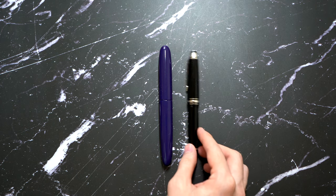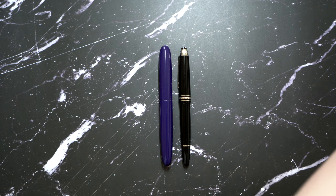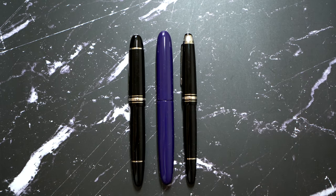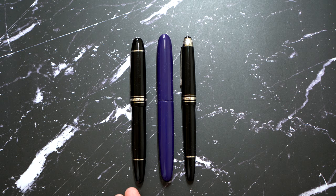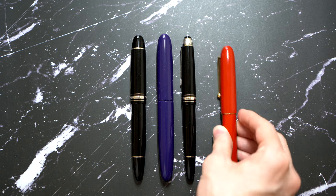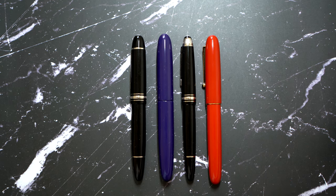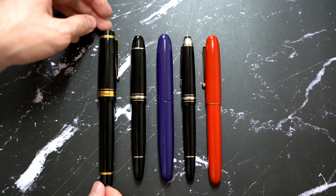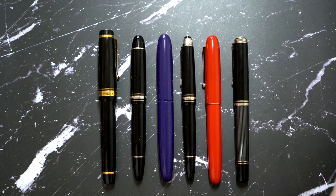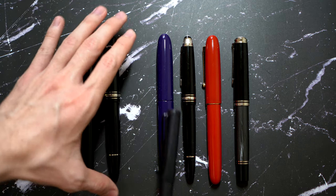For comparisons, here we have a Montblanc 146 — it's a lot slimmer, as you can see. Then the Montblanc 149, which is in the same ballpark but still thinner than this pen. It's a lot lighter than you would expect. Then you have the Namiki Capless in red and purple, the Pilot Custom Urushi and its Black Urushi finish, and a Pelican M1005 and a Lamy Safari just for general size comparisons.